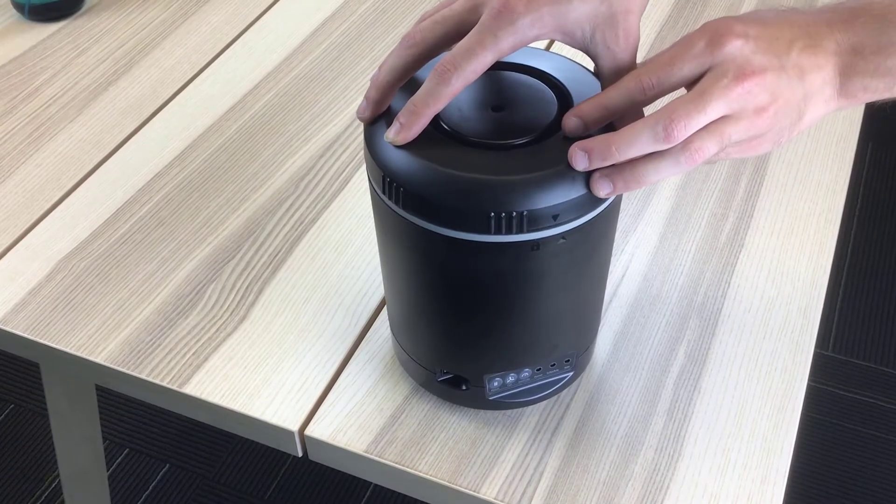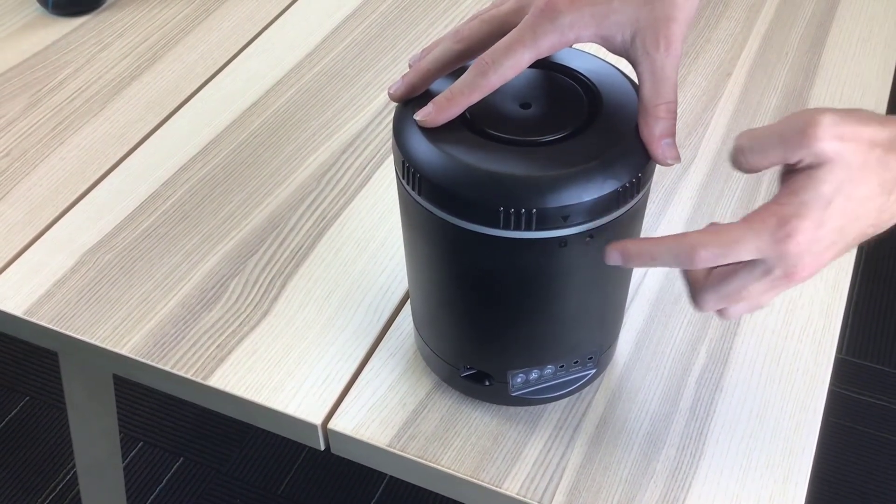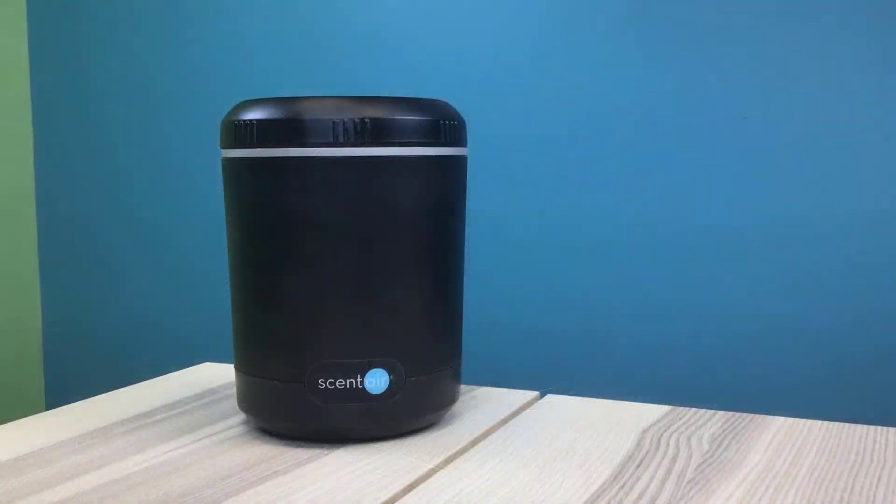Turn clockwise until the arrows on the lid and machine line up. You should hear a click when the lid locks into place. Once secured, you're good to go. If you have any questions, feel free to reach us.